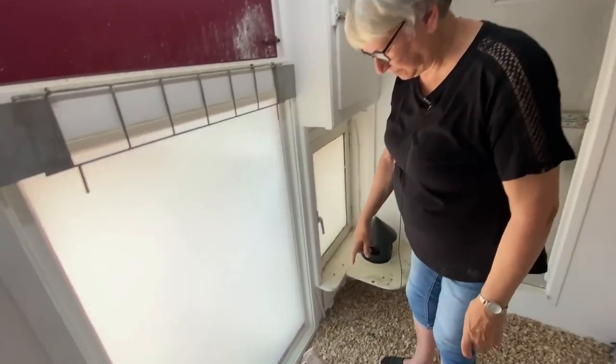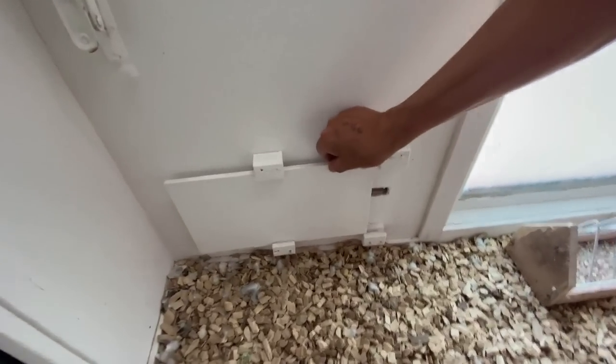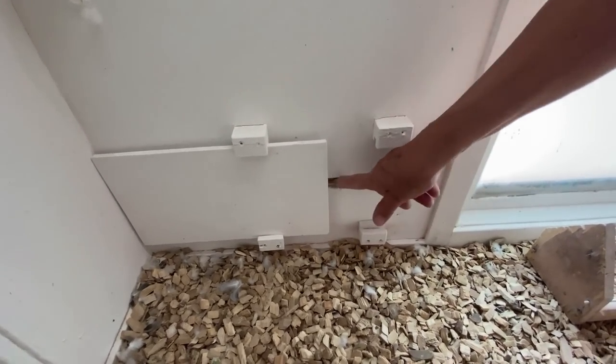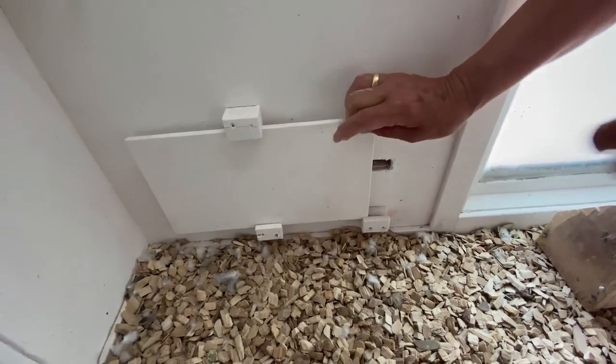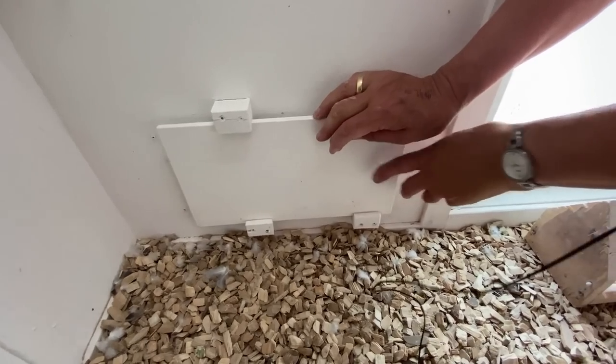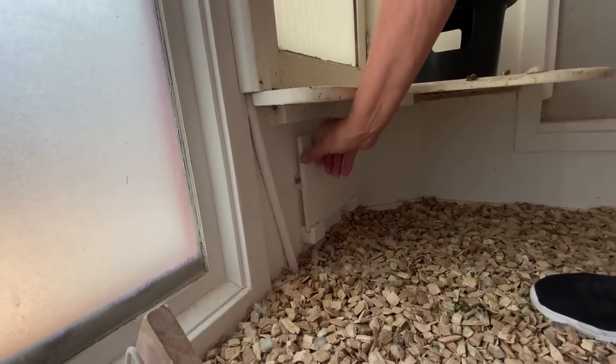Also here we have two little parts with air vents. Here the air comes into the loft, and then we close it with this. On that side it's the same — there's another one exactly the same.